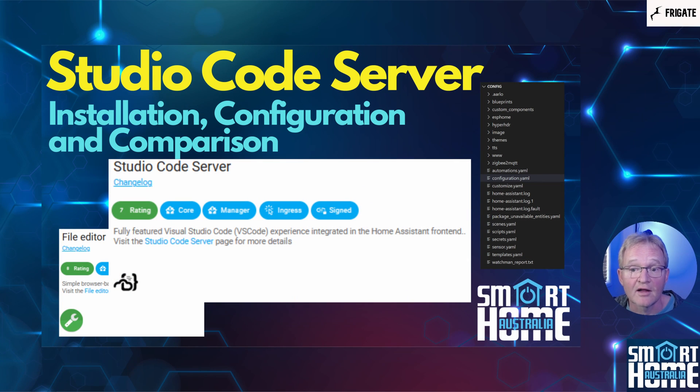And finally, you'll need a file editor, for which I'll be using Studio Code Server. Link in the pop-up above if you don't have it installed already.